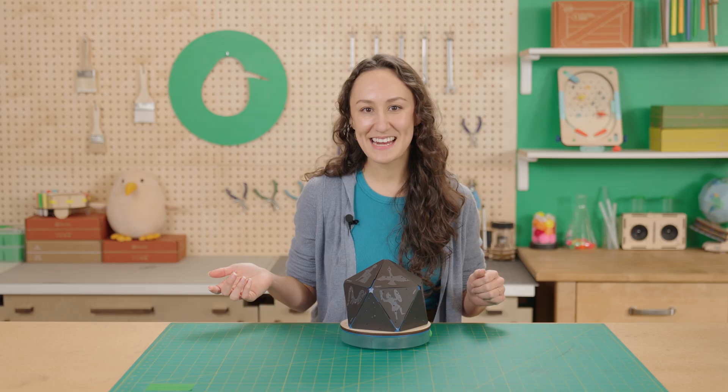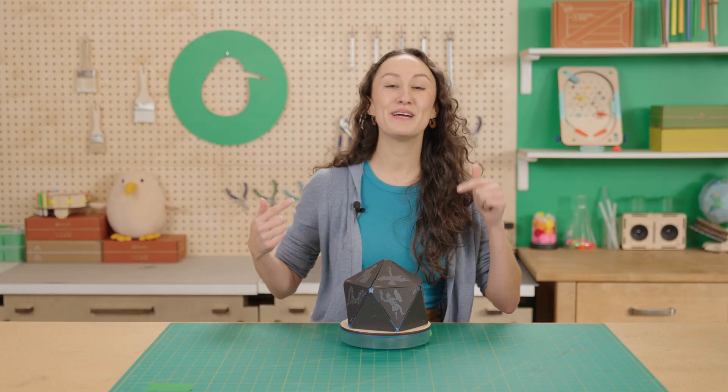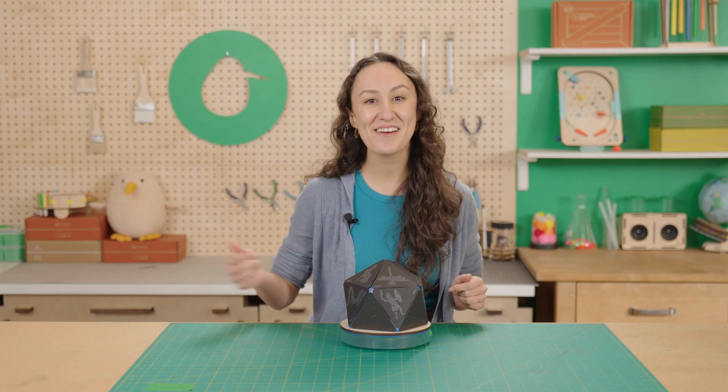Thanks so much for building along with me today. To see more cool builds like this one, make sure to subscribe to our channel. See you next time, bye!